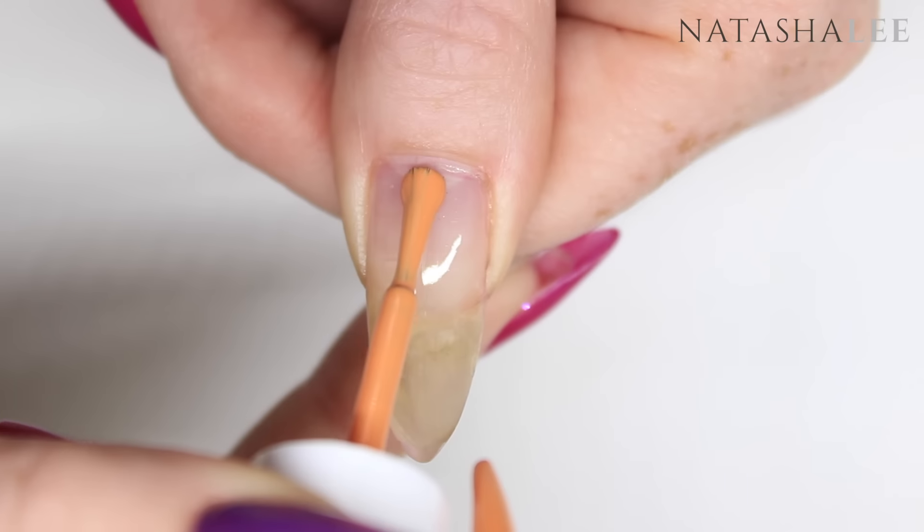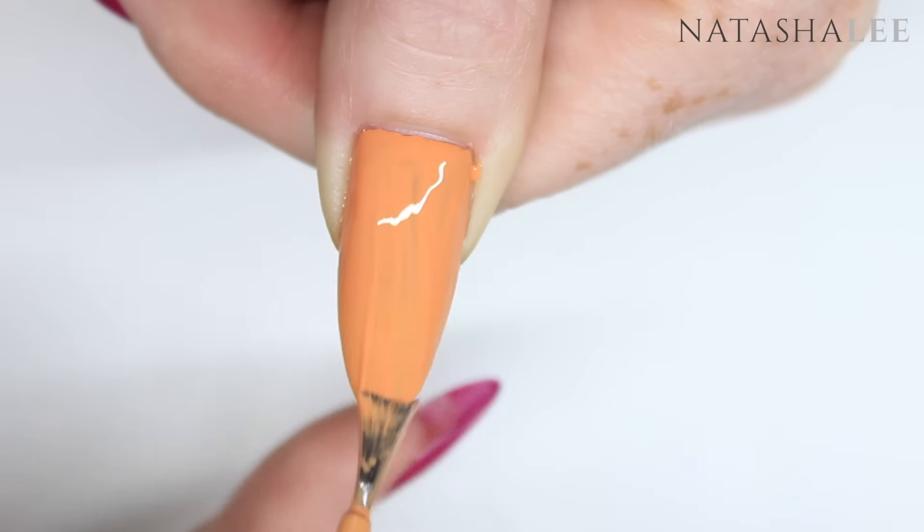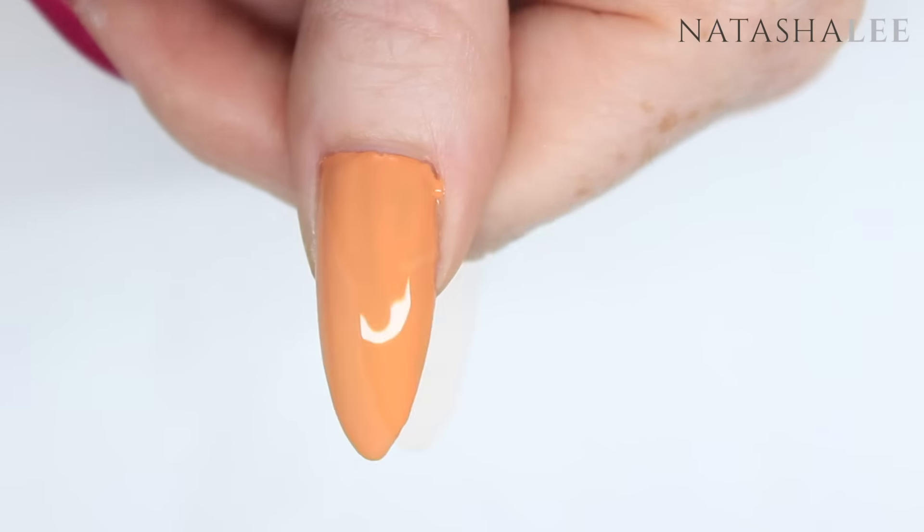The reason I'm using all Essie colours today is because I tried out a few different colours for the water marbling, but the Essie seem to work really well together and spread equally.